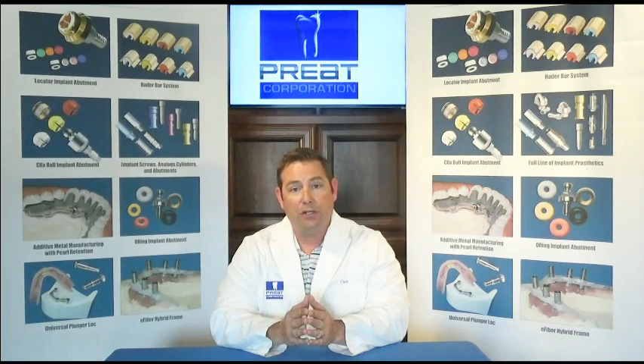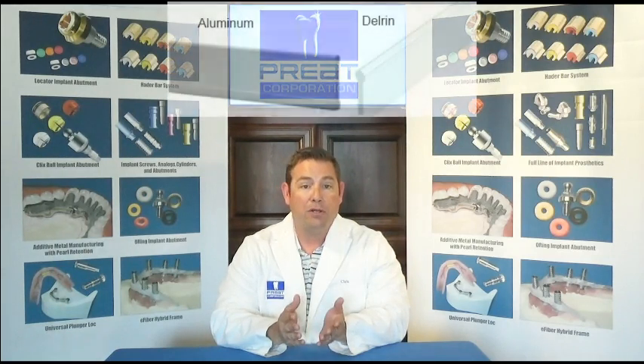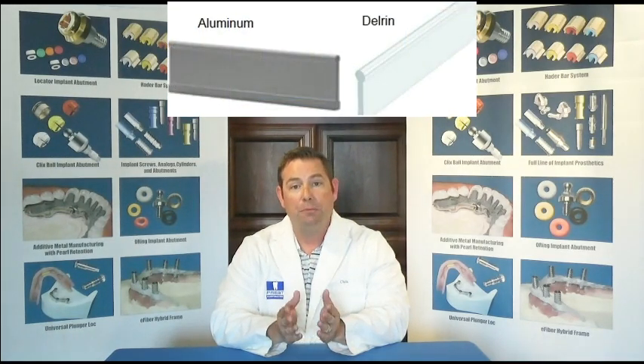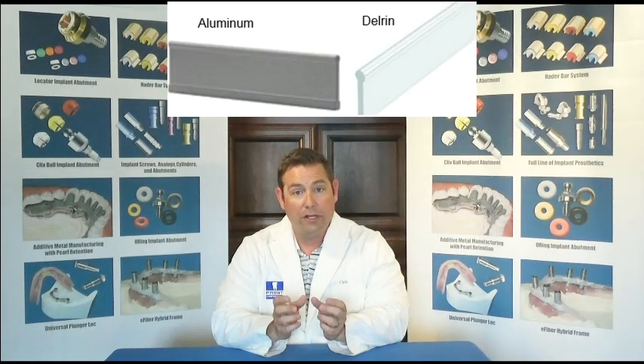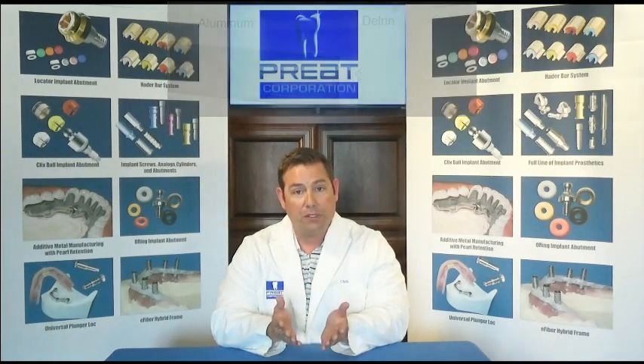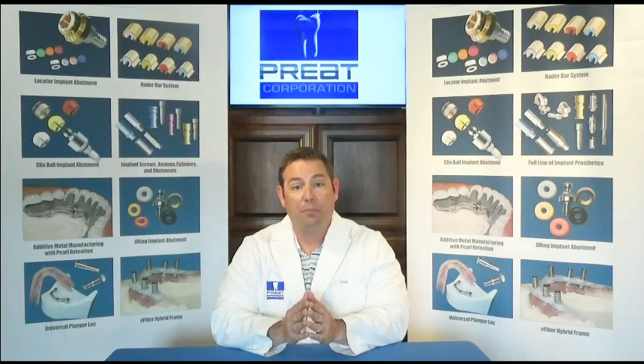The next step for the new denture is measuring and cutting the length of the appropriate analog bar. The analog bar is available in two materials. There's the delrin, which is easier to manipulate, especially if you have very few straight segments and the bar follows the curvature of the arch. You can easily adapt the delrin bar by placing it in warm water and then placing it into your impression. Keep in mind that you do need the straight segments, because without them the Hader clips cannot provide retention.